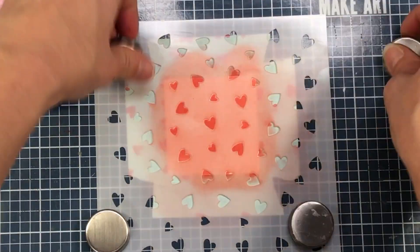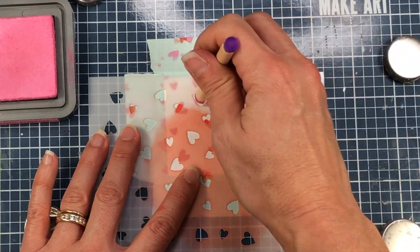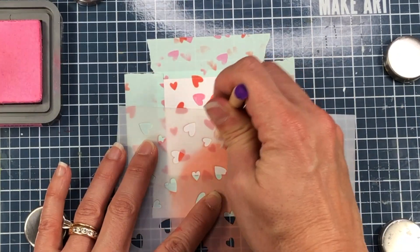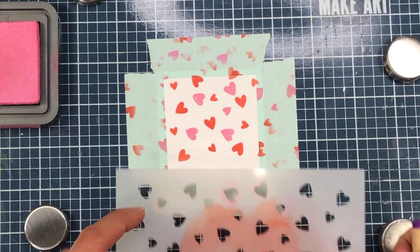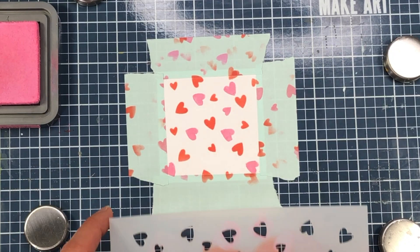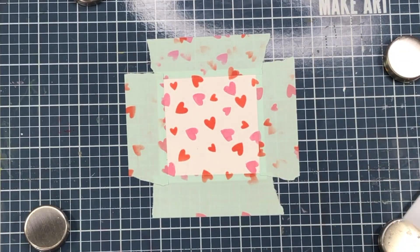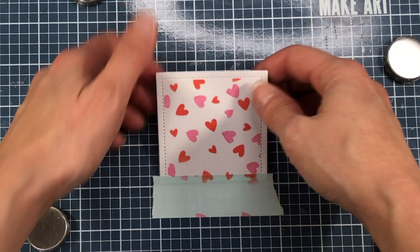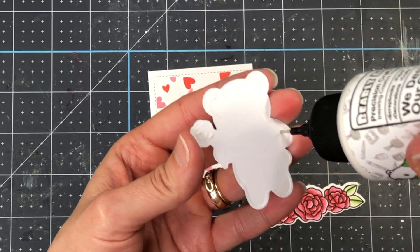I'm using the Pretty Pink Posh Scattered Hearts stencil to add some hearts all over this background. The ink I'm using is Candied Apple Distress Oxide ink. Once I finish that layer, I reposition the same stencil and add some pink hearts using Kitsch Flamingo ink, placing the stencil over different white areas of the square cardstock. I'm using a detailed blending brush to ink up only specific hearts, giving me more control so I don't get unwanted hearts on my design. After removing the masking tape, the hearts are confined to the inside of those stitched lines.